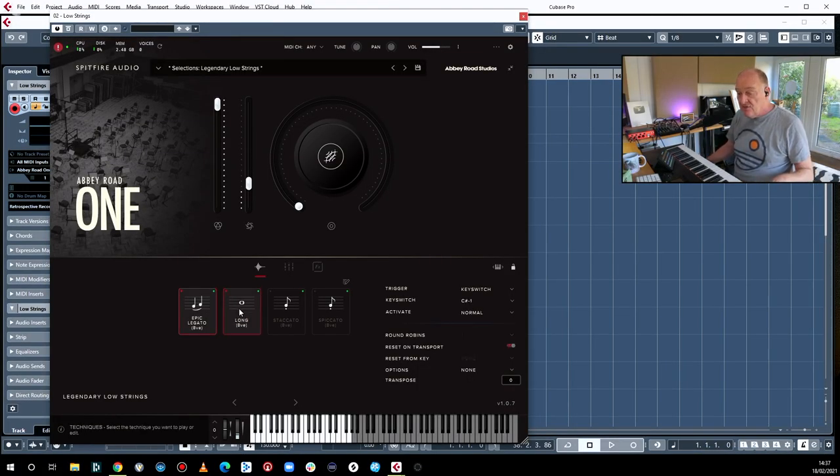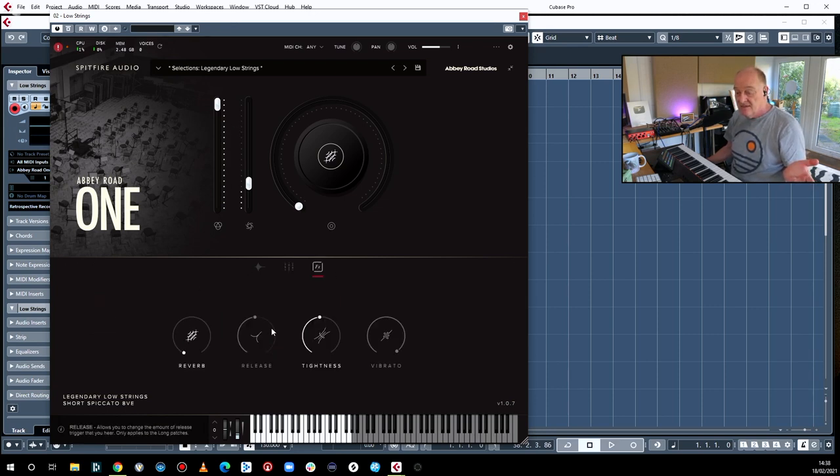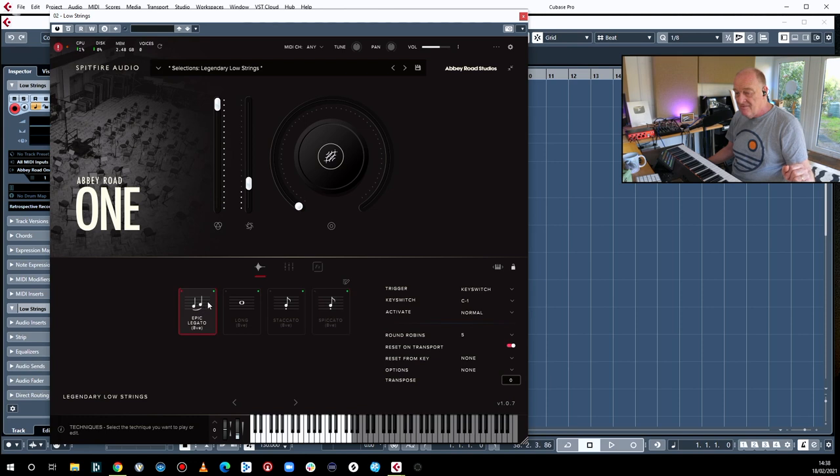So what you get: you get the epic legatos, you get the longs, you get staccatos, and you get spiccatos. The other things to bear in mind: you get lots and lots of mic positions. Two mixes, Vintage One, Vintage Two, Pop Close, Ambient, Outriggers, Spill, Tree One, Two, Three. So you get all that and a certain amount of control over things like reverb and tightness. But basically, if you're going to buy this library, you're going to buy it largely because of the legato. That sort of thing — or because of the spiccatos.